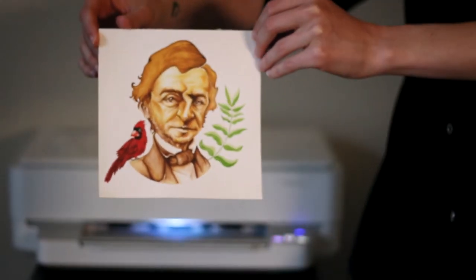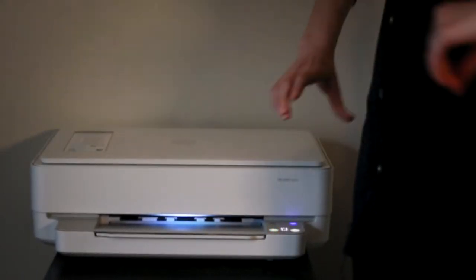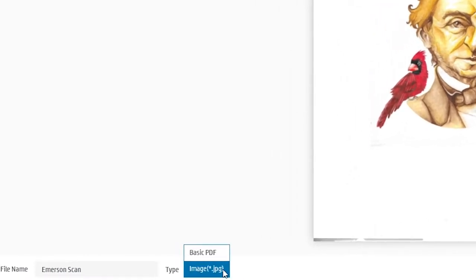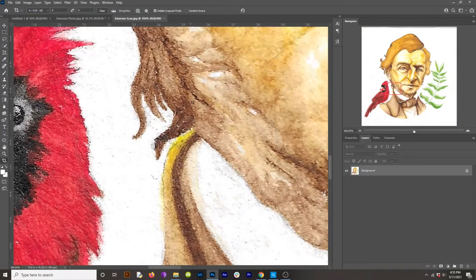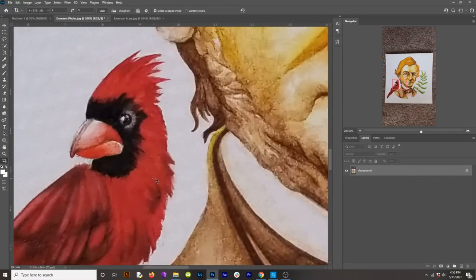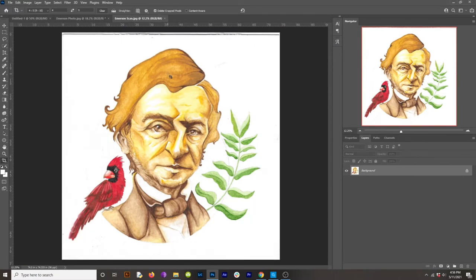Now if you want to scan your artwork, this is super easy. All you gotta do is put it into the scanner, turn the scanner on, open up the scanner software, and export the scan as a JPEG or a PNG. This is the scan — it has quite a bit more detail compared to the photograph. I'm going to work on the scanned image because it has so much more detail, but everything I do you can also do to an image you took on your phone.